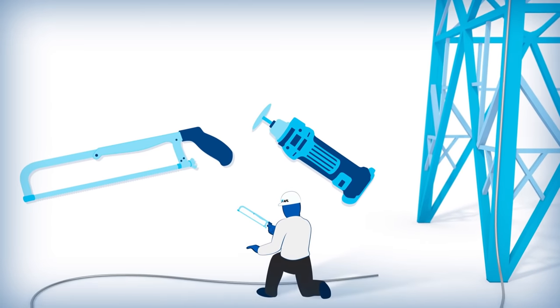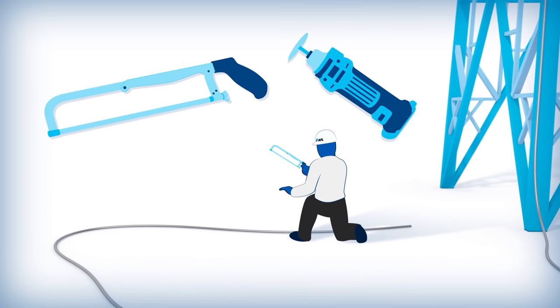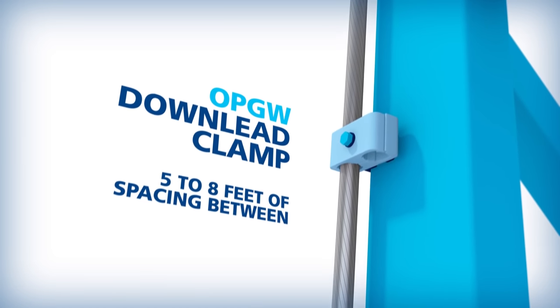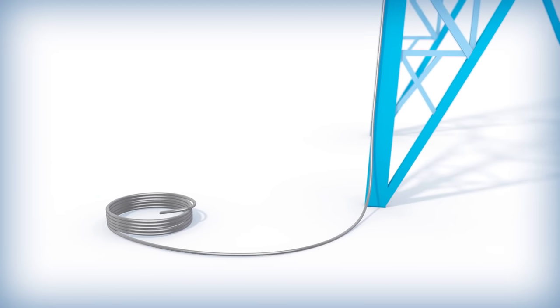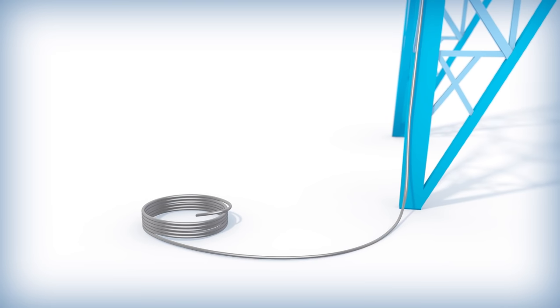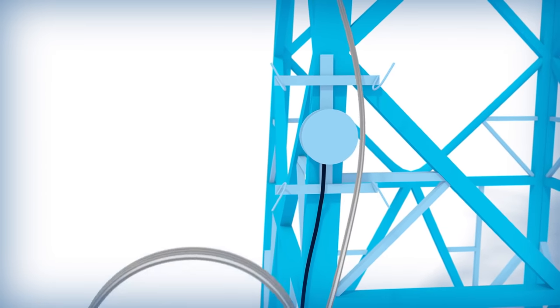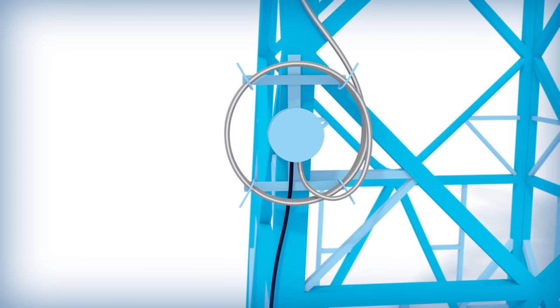When cutting the OPGW, a hacksaw-type cutter or rotary saw should be used to avoid crimping the cable and damaging the optical units. The OPGW is trained down the structure using down-lead clamps. In order to provide enough cable for splicing, the OPGW should extend beyond the bottom of the structure and be looped in coils for storage. To prevent damage, the coils should be fixed on the structure at the splice enclosure location.